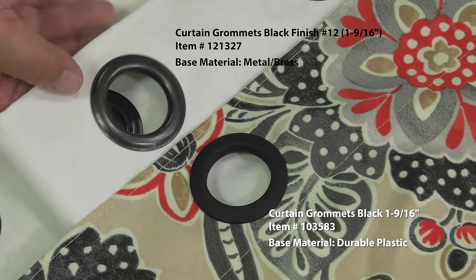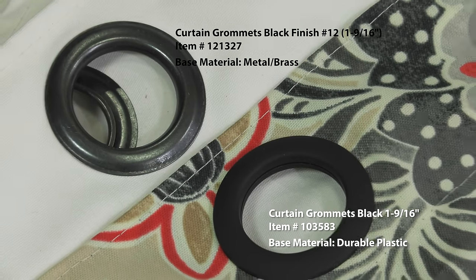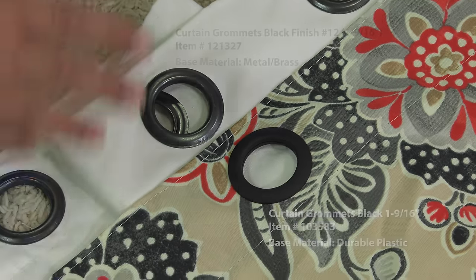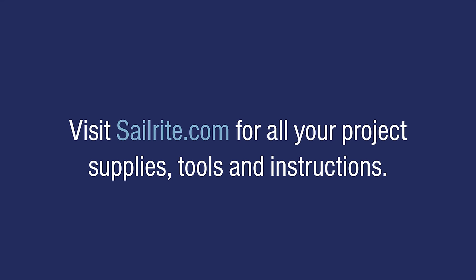For a polished look that is also more secure, consider using the metal curtain grommets. However, the plastic curtain grommets do look good and they save money, considering that no special tools are required. If you have questions, give us a call. We're glad to help. I'm Eric Ranch and from all of us here at Sailrite, thanks for watching.